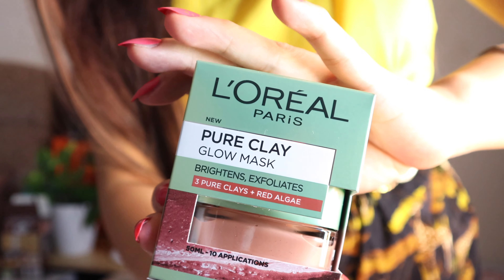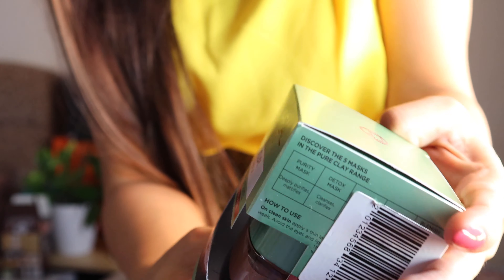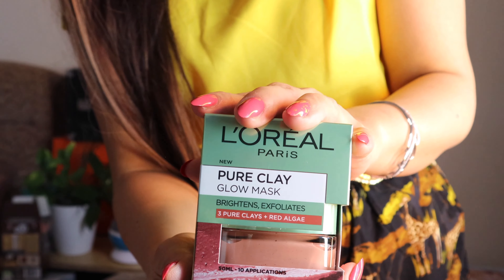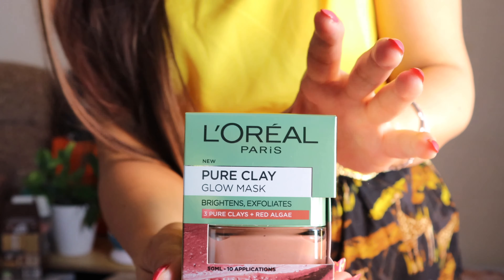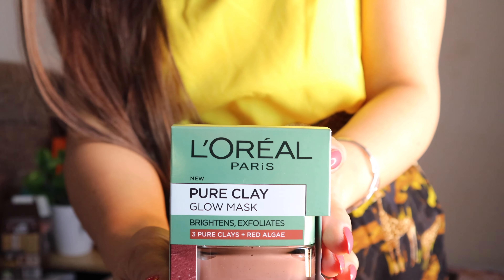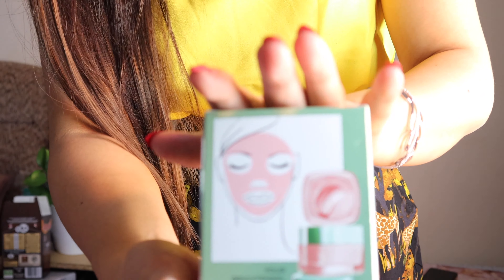I have here a L'Oreal Pure Clay Mask. I already tried this in blue. I saw this and they had an offer for three for two, so the other item is for free. I'll be sharing that with you in a minute as well.